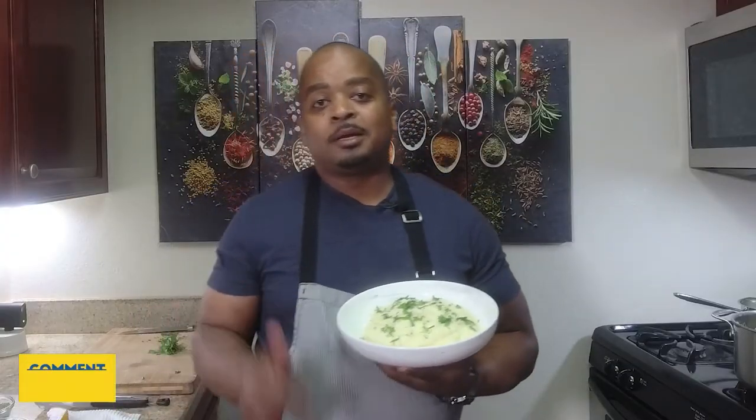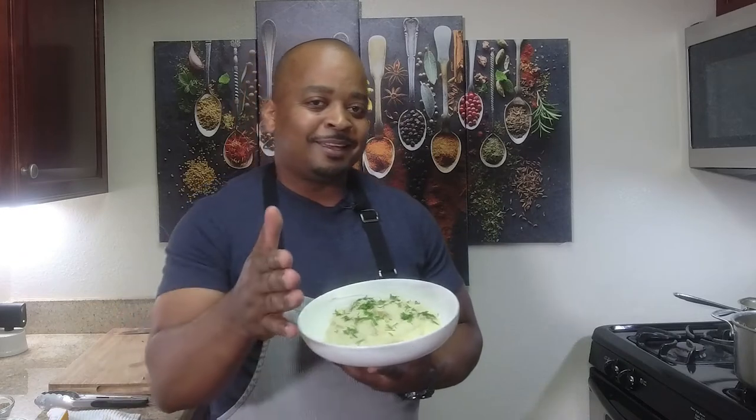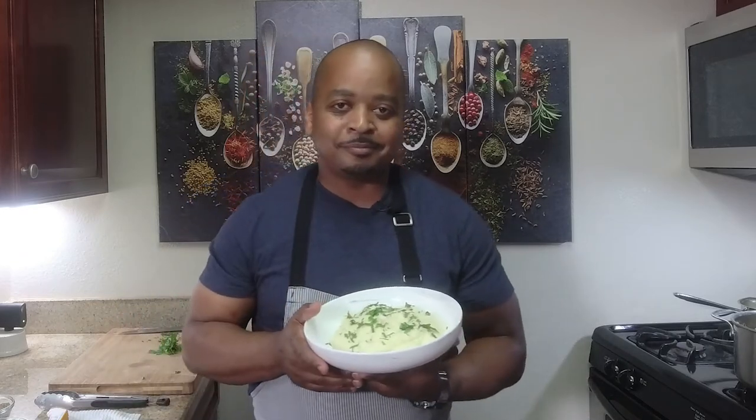If you like this recipe, please share in the comments below. Don't forget to like, share, comment, and subscribe. You're cooking with Food Culture — easy dishes, cooking made simple. Looking forward to cooking with you soon. Happy cooking!